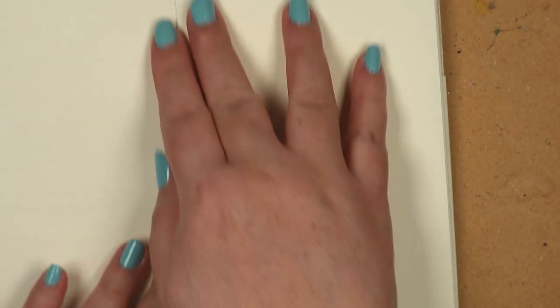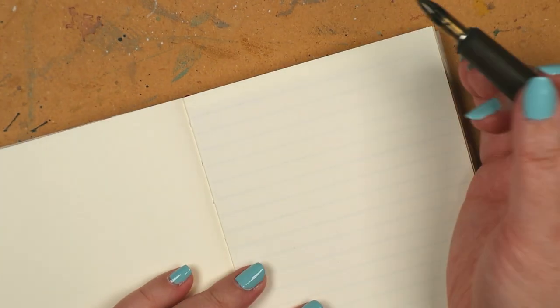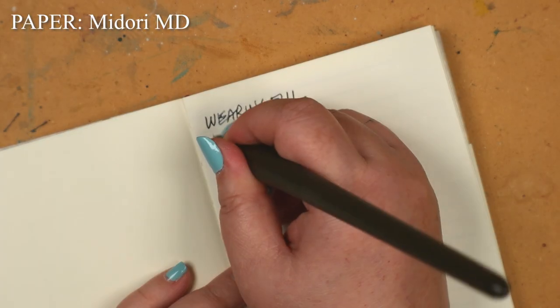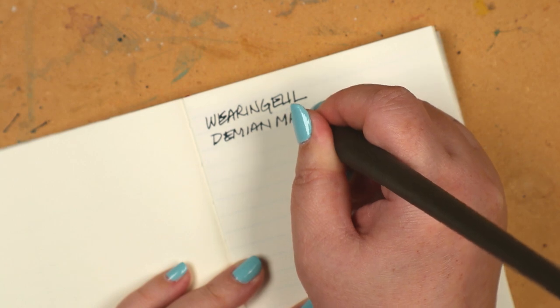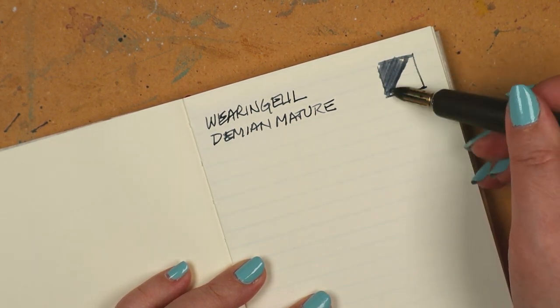The previous demonstration a moment ago was on Tomoe River paper. Not all papers are alike, of course, so when it's possible, I try to demonstrate on more than one type. Since I'm in the process of exploring paper options, the lineup will likely change from video to video. For this part, I chose the Midori MD notebook in A5 size. It seems to be popular for journaling, planning, and general fountain penning. Once the thin sheet of protective glassine is removed, you can see the notebook has an exposed spine with cheesecloth on the outside.